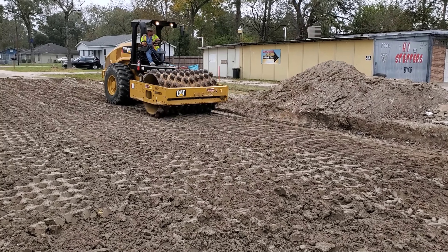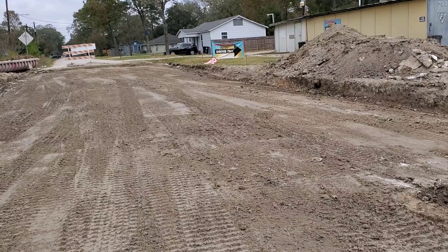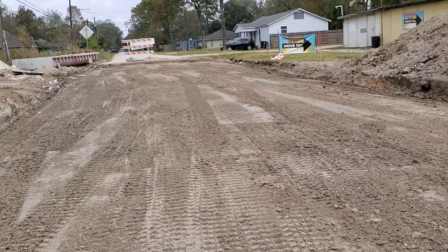Once it is sealed, the water cannot penetrate it. Here is the subgrade after it has been compacted and sealed.